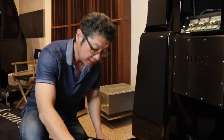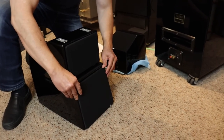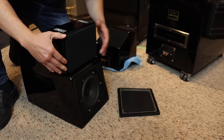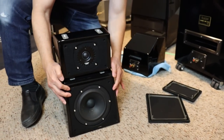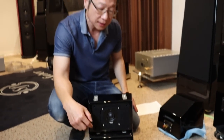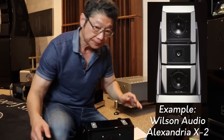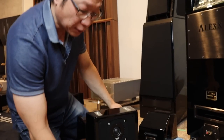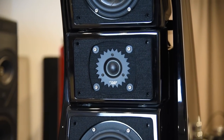This array is the lower midrange and tweeter. Let me take the grill off again to show you. I believe this was the first time Wilson had done this: using two different-size midrange drivers to cover the critical midrange. In the past they would use the same size driver. Now it's a 7-inch and a 4-inch — the 7-inch covers the lower midrange, the 4-inch covers the upper midrange, and that's the tweeter.